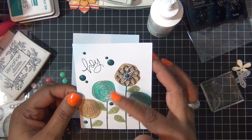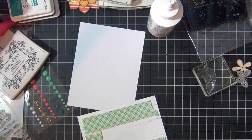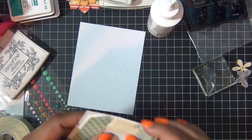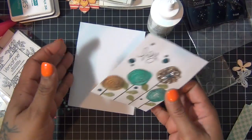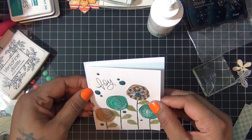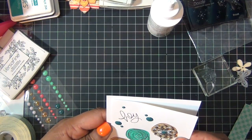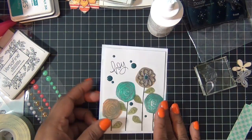Then I added the word 'hey' from the stamp set and some enamel dots, and that was pretty much the front of my card. I added some foam adhesive to the front of my card and I'm just going to add it to the card base, which is just a white card stock like so. This is the front of my card.